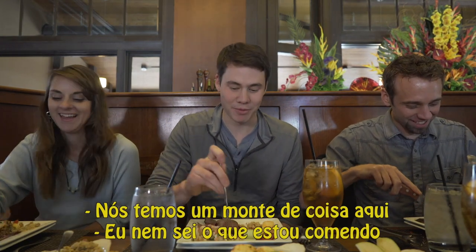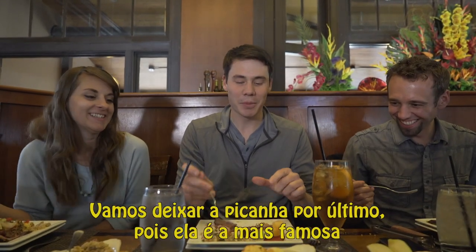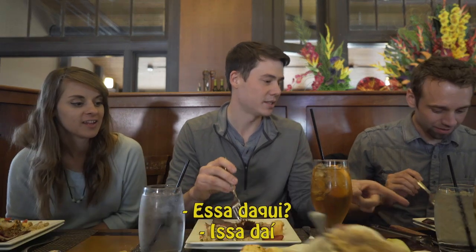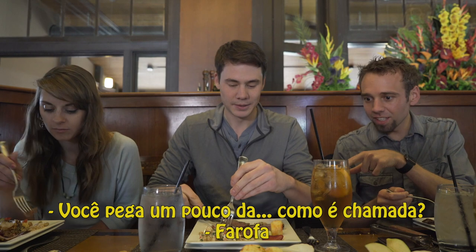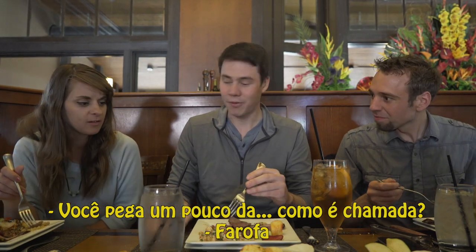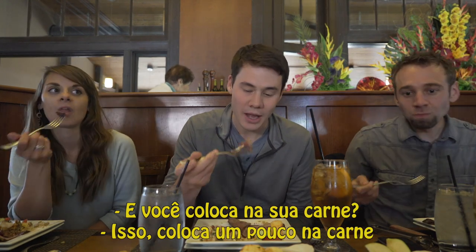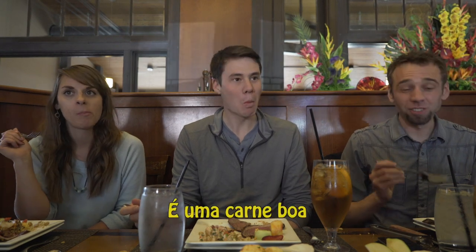So we have a bunch of different stuff here — it happened so fast. Let's leave the picanha, which is this one, for last, because that's the most famous one. So you take some of the farofa and you just kind of put it with your meat — just a little bit. It adds a little texture. That's good meat.